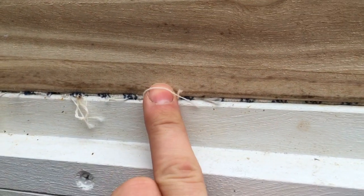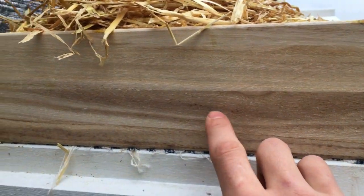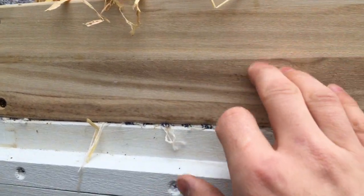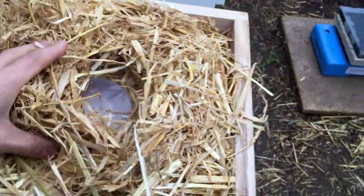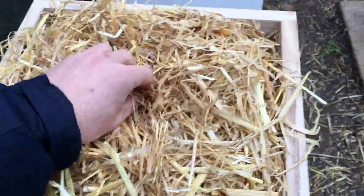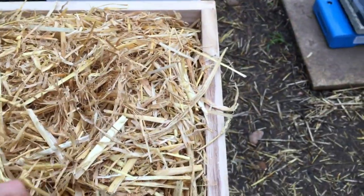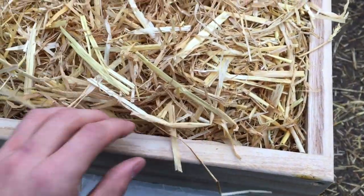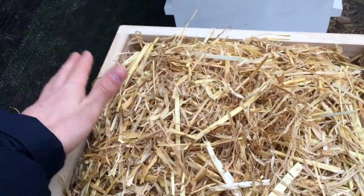That sits on top of the quilt layer, which has a piece of cloth separating the box and the quilt layer. That cloth is stapled to the bottom of the frame. Originally when Warré designed this he called it the 'coussin', so some people call it the cushion; in England we call it the quilt. Having the straw on top of the feeder helps prevent condensation forming inside the rapid feeder, because if condensation forms it will dribble down into the pollen substitute and make it go all wet and horrible.